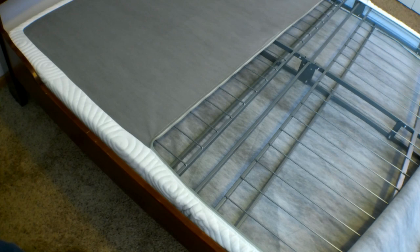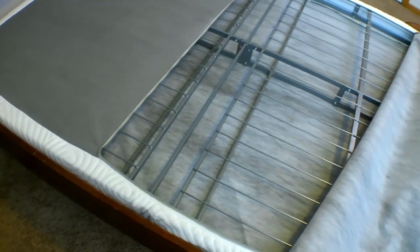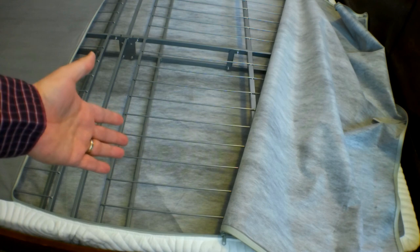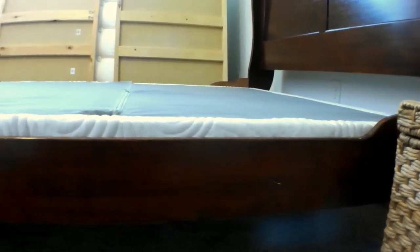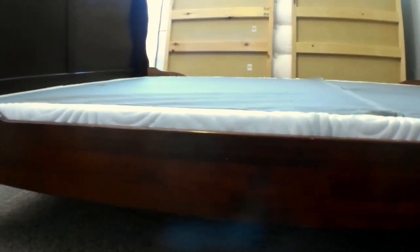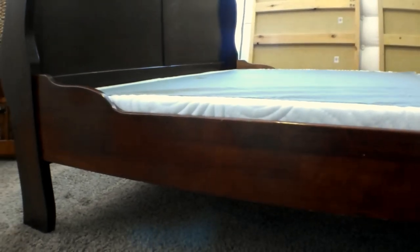Here's an example of a foundation — this is the Zinus 4-inch bifold box spring. I have it unzipped so you can see that even though it's called a box spring, there are no springs involved. It's really just a foundation to raise the height of the mattress, with a bunch of sturdy crossbars to support it. It's called bifold because you can fold it in half when storing it or moving it around. I'm showing you this low angle so you can see this particular foundation just barely peaks out over the edge of our particular bed frame. Of course, you'll need to measure for yours.